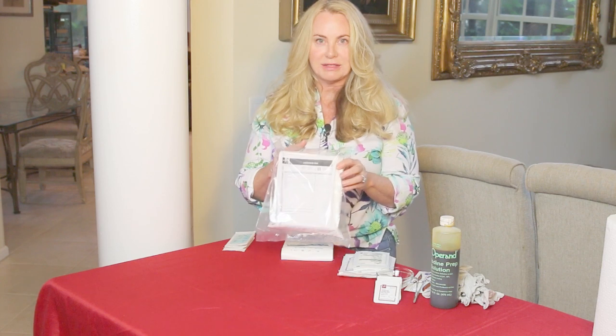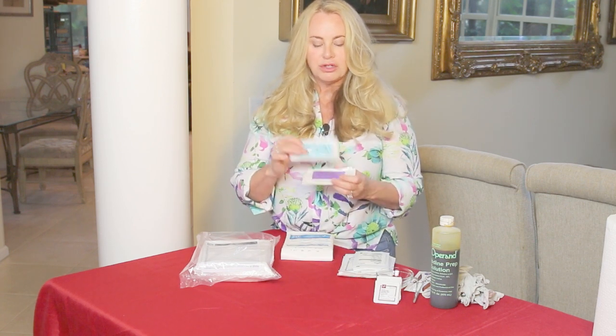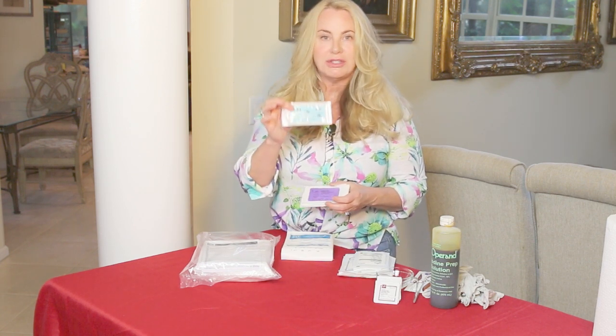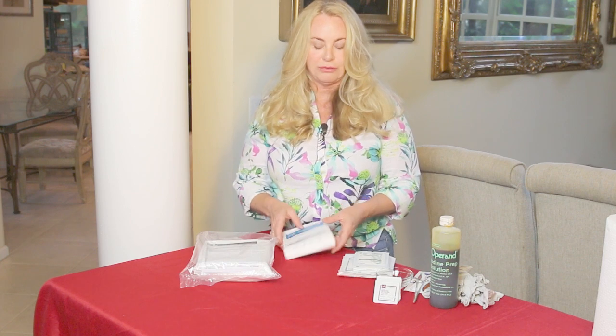Hi, Amy Alton here, also known as Nurse Amy, and I'm here to show you today how to open up a sterile field using a laceration tray. I want to show you the pre-suturing stuff, so it takes a few minutes to get set up before you just immediately start in with suturing. You want to make sure you have all your equipment — of course you're going to need a laceration tray or your instruments that you've sterilized to the best of your ability off-grid. You also want to make sure that you have some suturing material. These are usually single-packaged and they are sterile inside, and I'll show you how to get that on the sterile field without contaminating it.